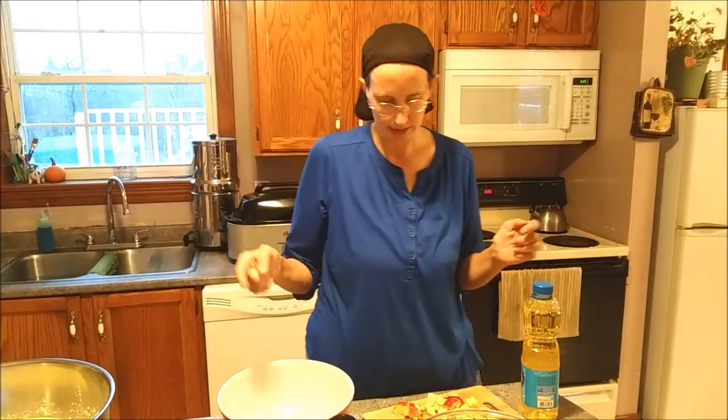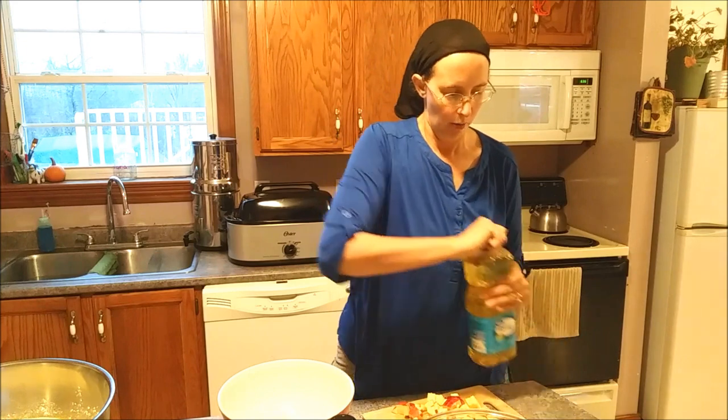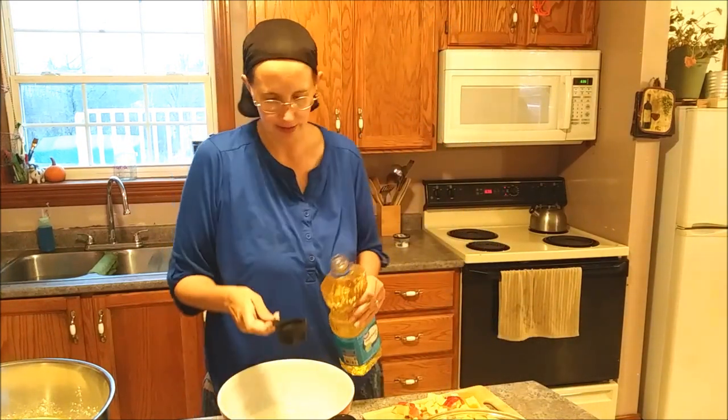I'm using the regular ingredients except I'm doing water instead of milk. Three quarters of a cup of water for each recipe - I'm doing two, so that's one and a half cups. We're going to do half a cup of vegetable oil; that's the double recipe.